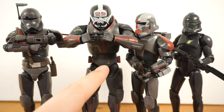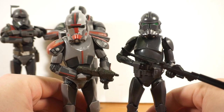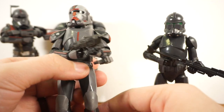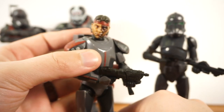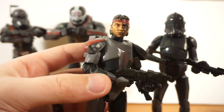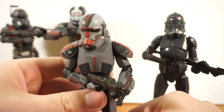Briefly on Hunter: he basically reuses the entire body of Crosshair — same figure, just different shoulder pads, a few different accessories, slightly different paint apps, a full commando backpack instead of one with a slot for the sniper rifle, a different helmet, and a different face sculpt. I'm not terribly fond of the face sculpt, but I don't hate it either. It just could have been a little more like Temuera Morrison. I'll probably display it with the helmet on anyway, so it's only a small gripe.